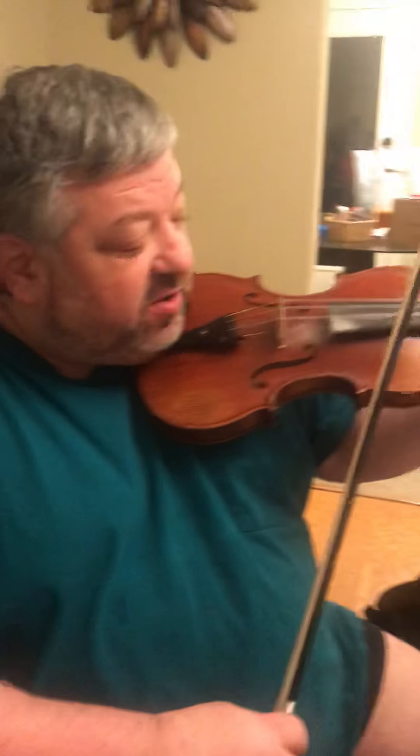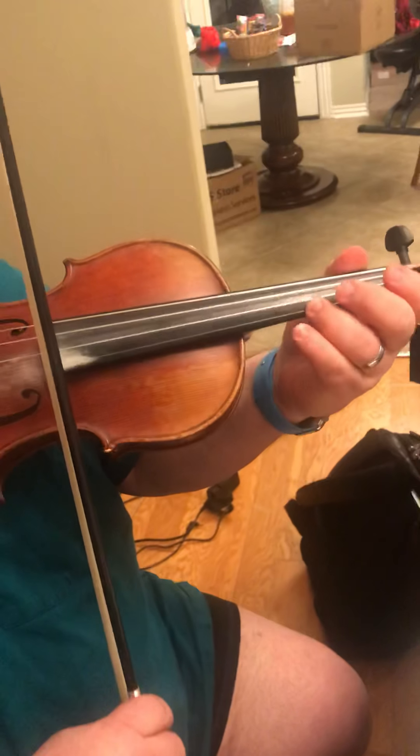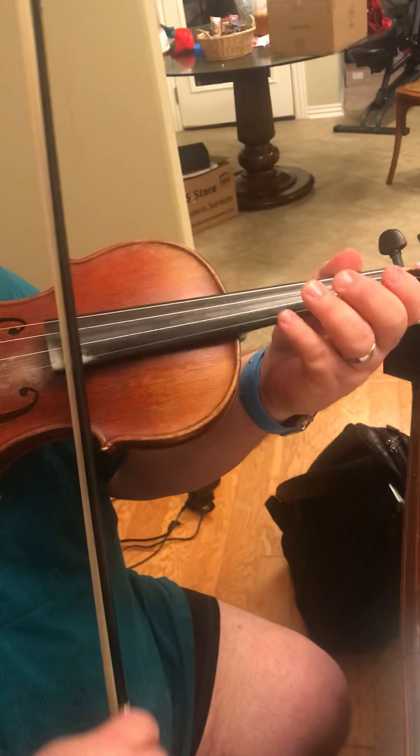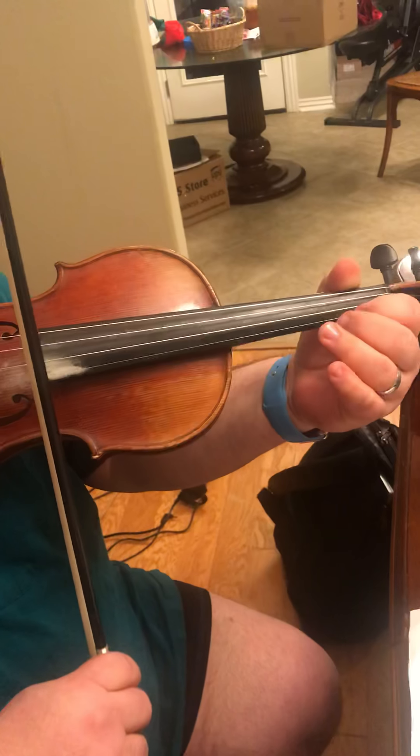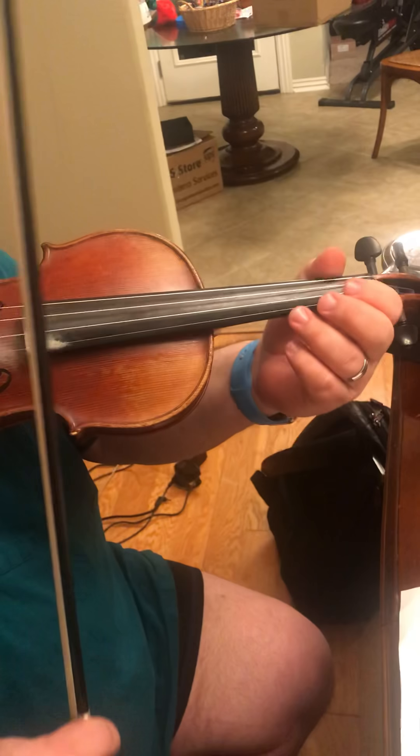Okay, this is the violin parts for No Me Queda Más. There's the trumpet part for the first part — it's E, B, B, A — and then it repeats.